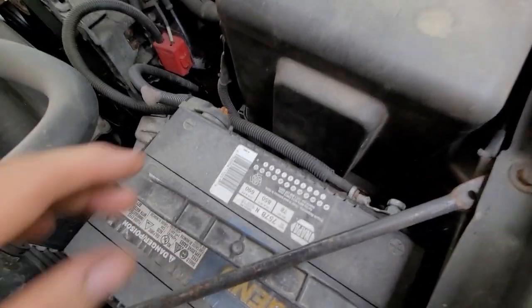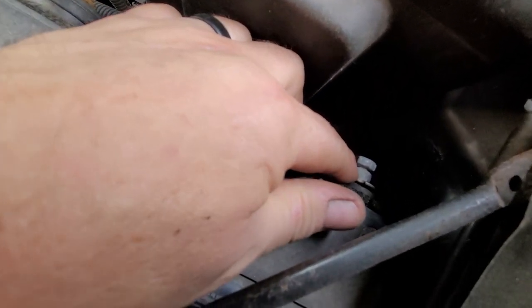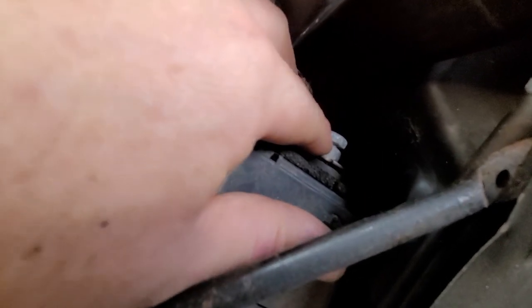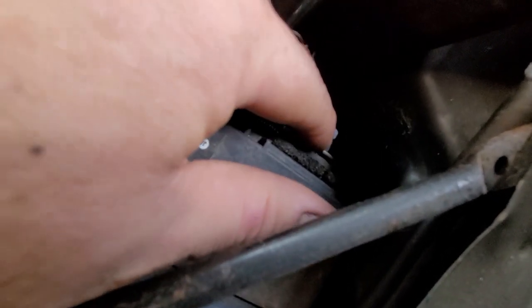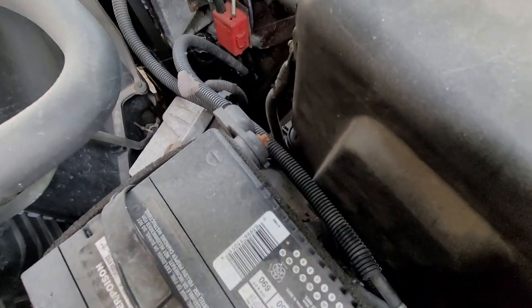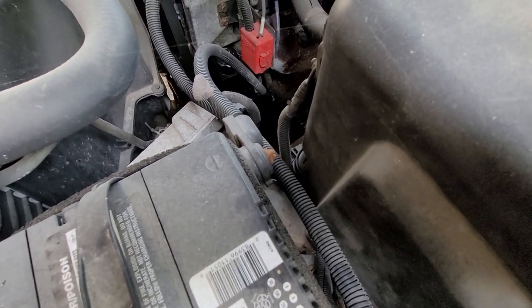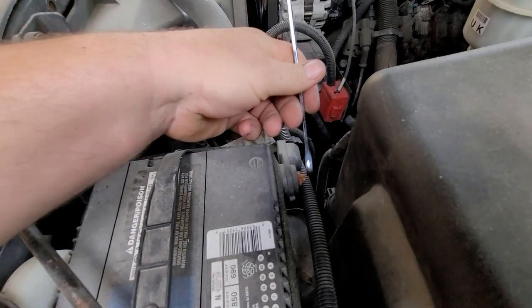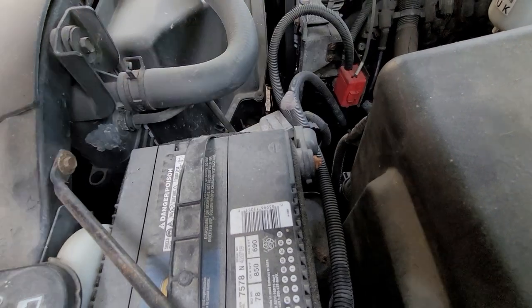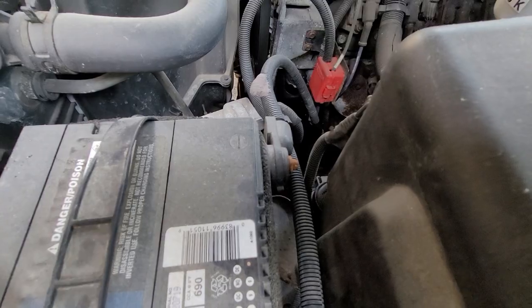Here's the battery. I'm about to disconnect the posts themselves. As you can see, somebody's put in some kind of a positive post with a different type of terminal. I prefer these when they use a bolt and a nut — I probably did this at one point on this truck. So I'm about to disconnect the negative. Let me get a little 8mm and remove that. Oh, this is completely rounded out — I can't really use that. Let me get a different tool for this.